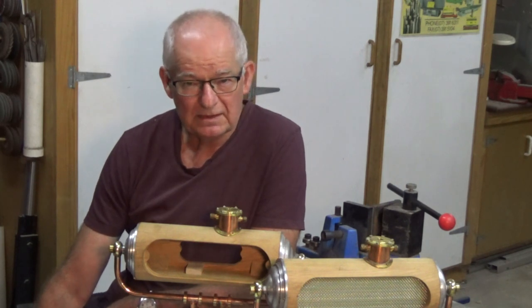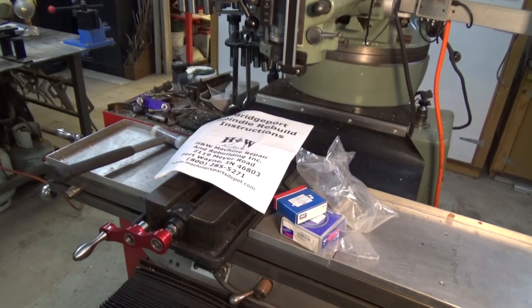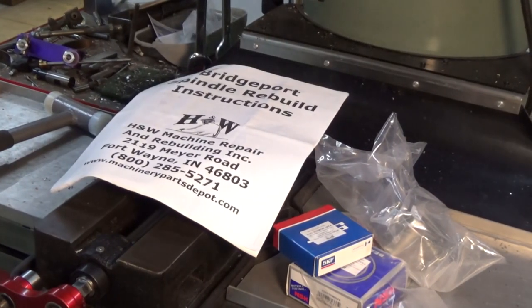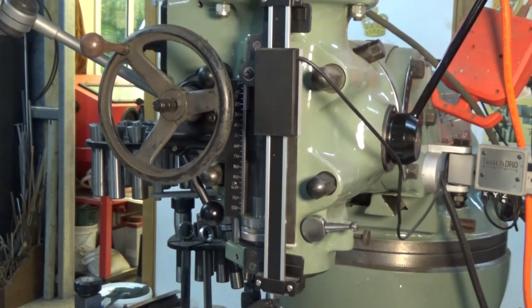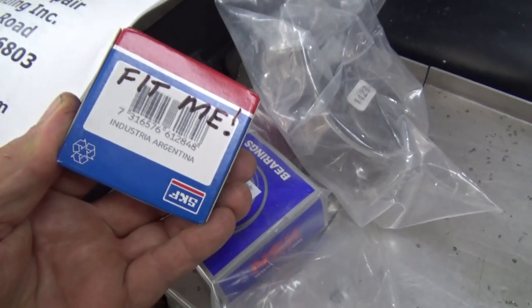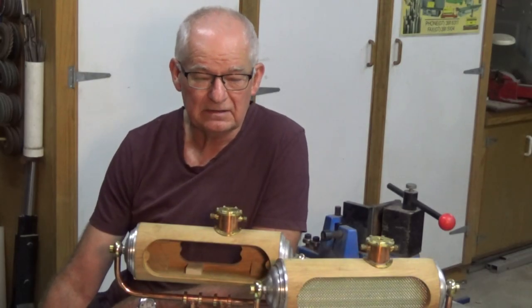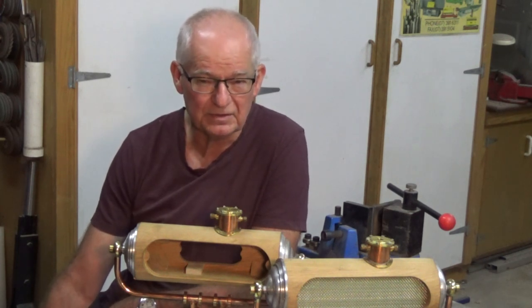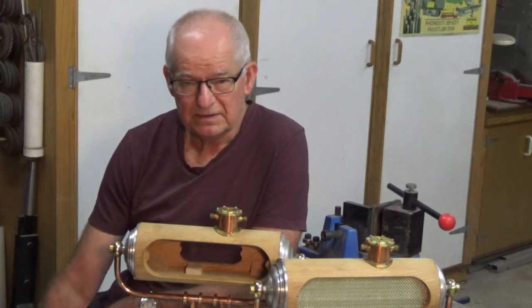I've got new spindle bearings waiting to go into the Bridgeport mill. I bought these about six weeks ago and they've been sitting on the table of the machine, and every time I walk past it's like they're mocking me. But it's one of those jobs you really need to devote an entire day to — once you get started you can't stop. Although the mill is running, it does need the new bearings and I desperately want to get on and do that.